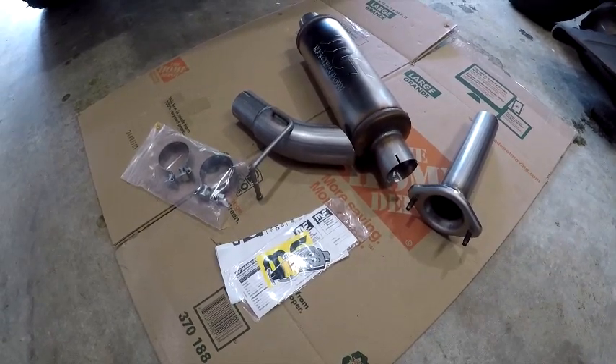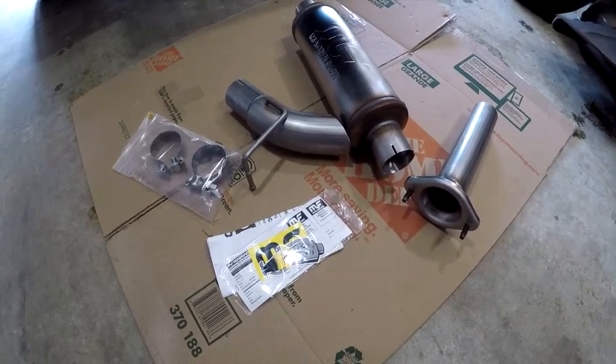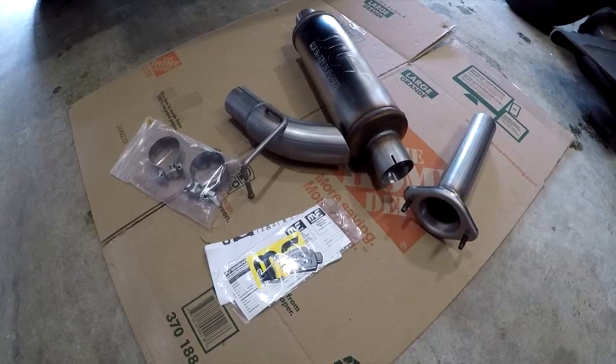So I'm going to go ahead and get this installed, and I'm also going to film what the stock exhaust sounds like versus what this Magnaflow sounds like.